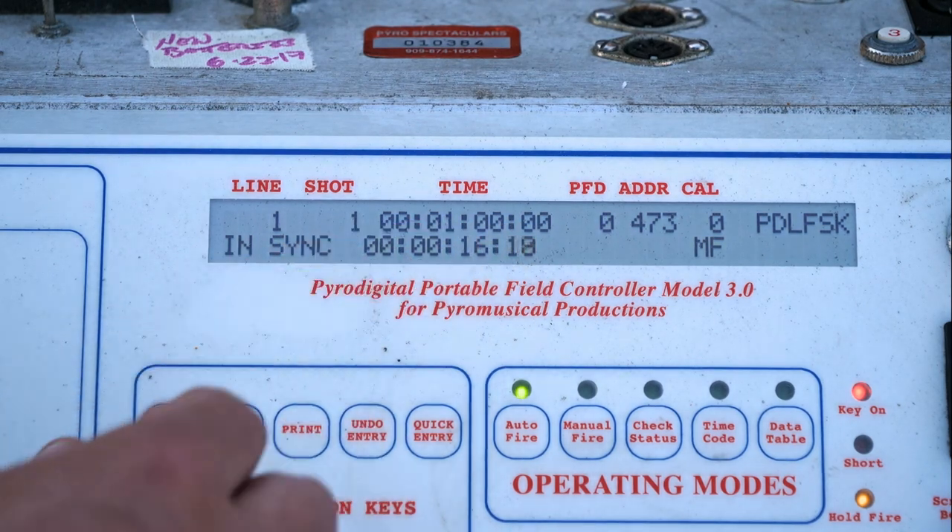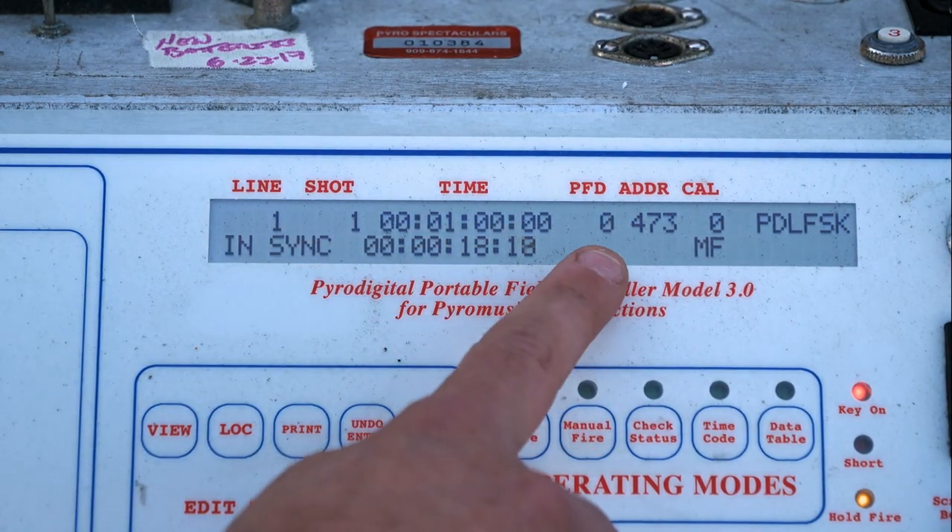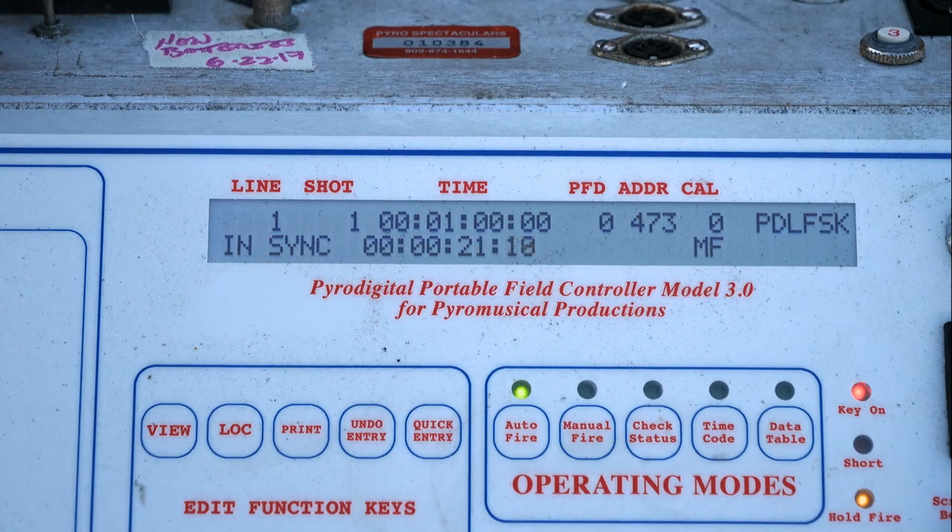The time shown at the top of the screen is the time of the next shot — essentially your event time. We have a whole video on what all the different metrics on the screen indicate. We typically give ourselves a one-minute pre-roll, which gives us a minute during the synchronization period when the DJ starts the CD to synchronize our field controller and work through any potential issues. So at one minute on this particular script, the fireworks and the music will actually start.